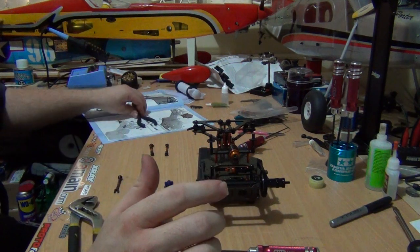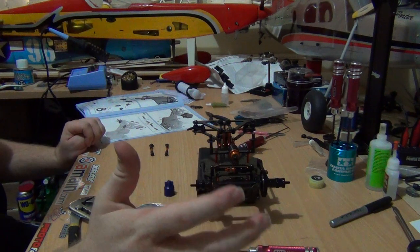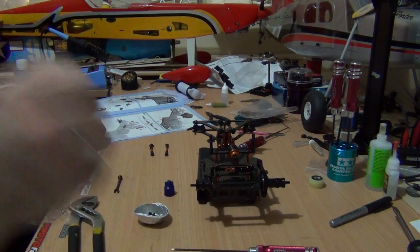Stay tuned for part 11, where I go through with you installing the steering servo and assembling the servo saver. Stay tuned everyone.